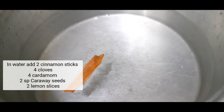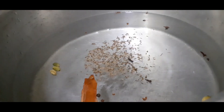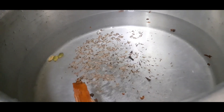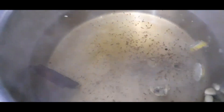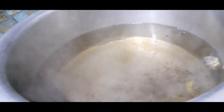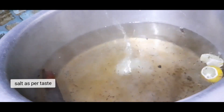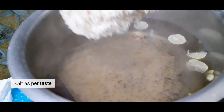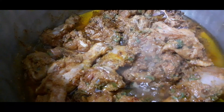In water, add cinnamon sticks, cardamom, cloves and cardamom seeds, some slices of lemon, and salt as per taste. When the water comes to a boil, add the soaked rice.